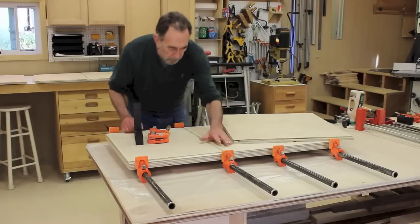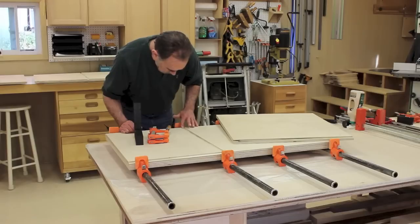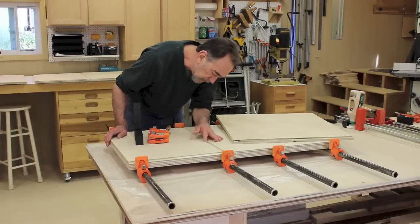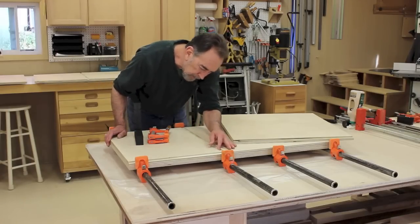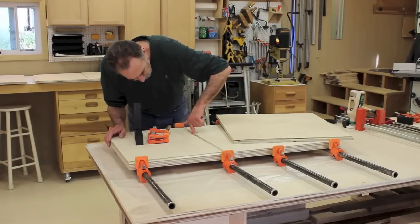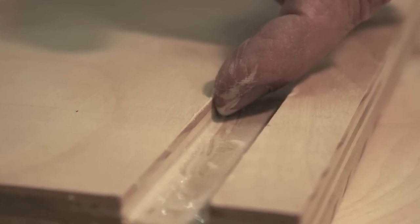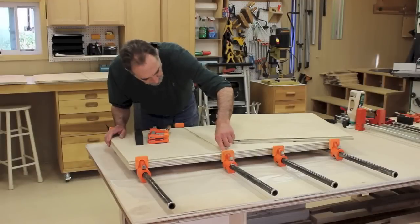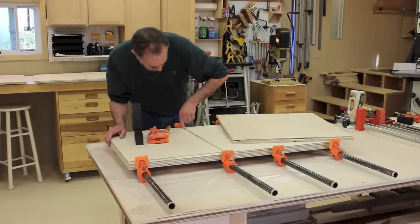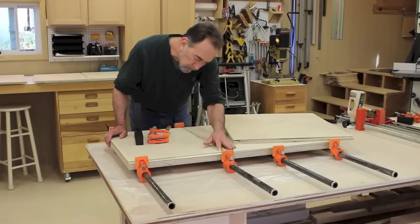On plywood, it's really a good idea to get plenty of glue up on the edges of these dados, so that you're in contact with multiple cores of the wood.